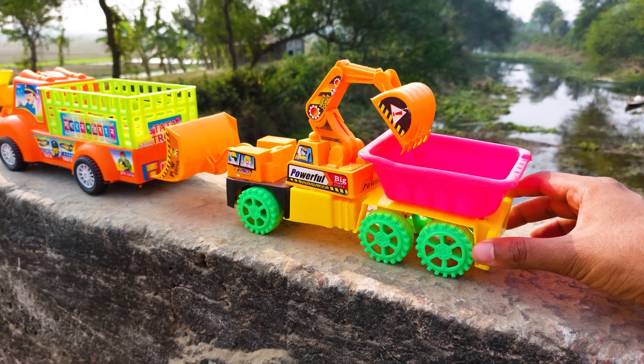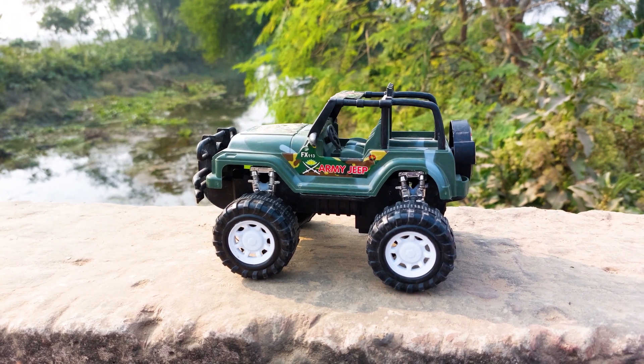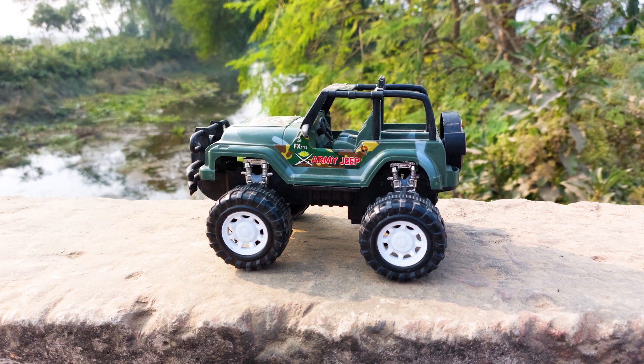I'll park here besides the Tata truck. The next one is an army Jeep, and this color is an army coating pattern on this car, so let's go.